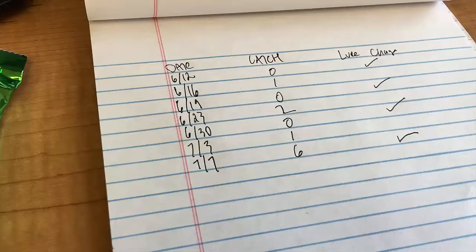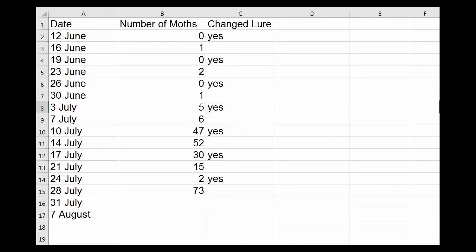Next, record the number of moths you captured on the date. You can do this in a notepad or use a phone note-taking app or spreadsheet to record the data. It is helpful to record when you change the lure also, so you always know it's fresh.